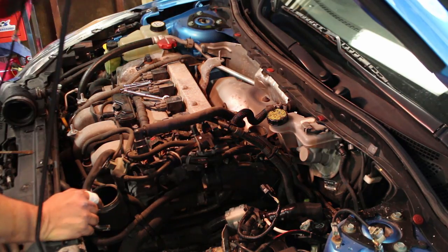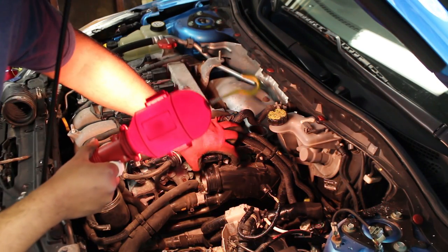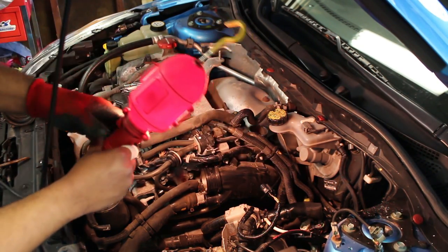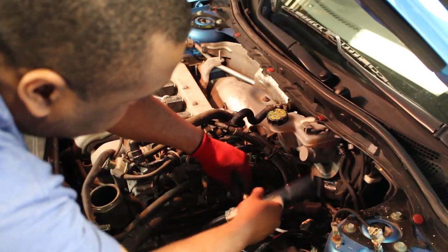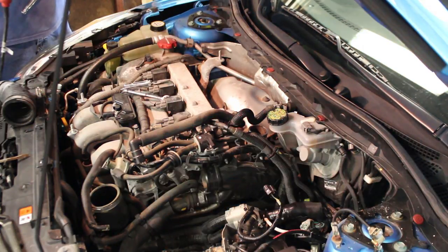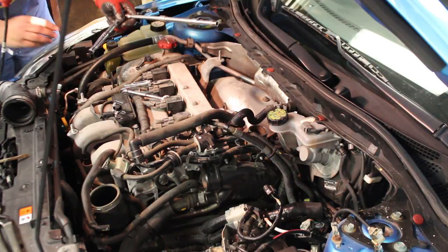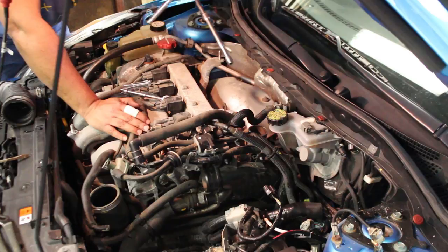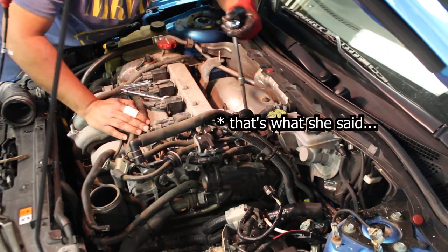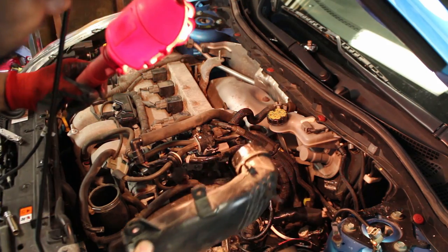There is a 10 millimeter bolt that holds the turbo inlet pipe — that bolt's right there, you need to remove that next. To get the clamp off of the turbo inlet pipe, it is very far down in there, so you're going to need a long extension. The Corksport instructions recommend a 12 inch extension, and the one I cobbled together is just about that size and should be plenty. There we go — got it.